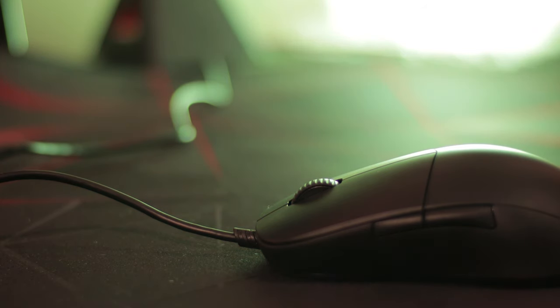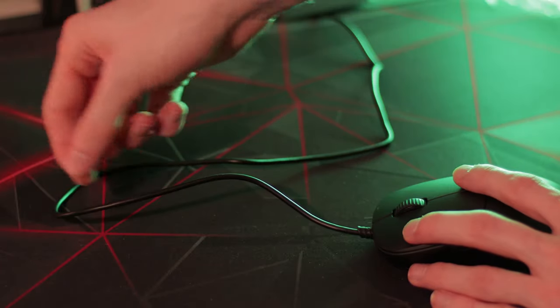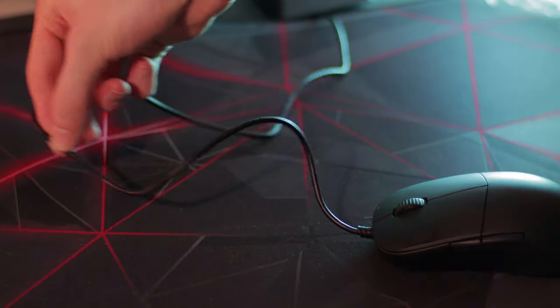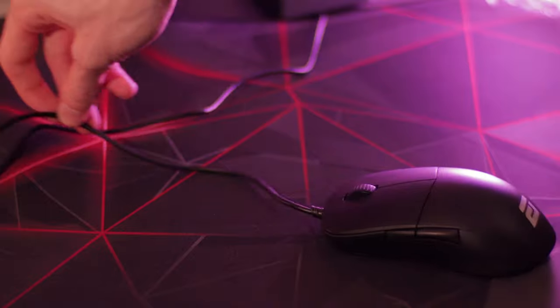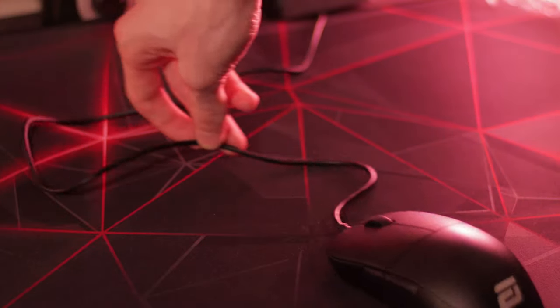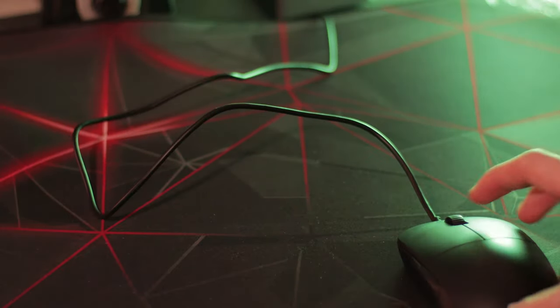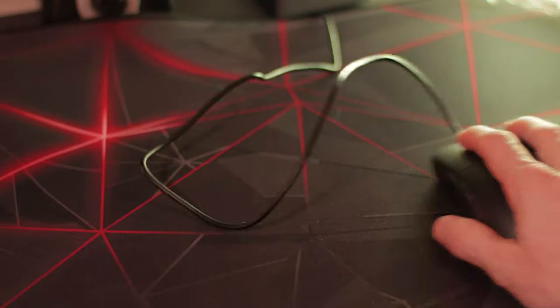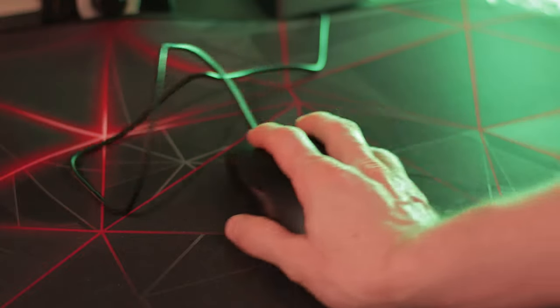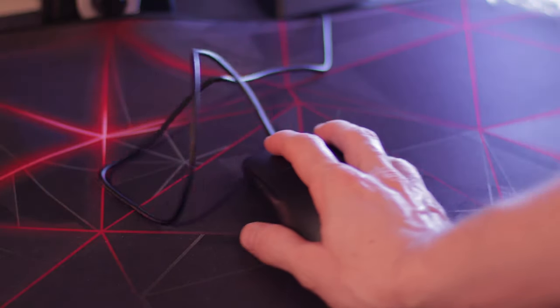Moving on to the cable — come on, Endgame Gear. Why are you not putting in a paracord instead of a rubber cable? I think this has really let the mouse down. Honestly, this mouse would probably be my number one main, but the cable and the side buttons pull it down a few notches. You can paracord this yourself, which would make this mouse amazing, but for their next mouse Endgame Gear really need to include a paracord as stock. The rubber cable is quite stiff and you can definitely feel the resistance compared to the stock paracords we've been getting spoiled with from the Glorious Model O, the Skoll, and the MM710.